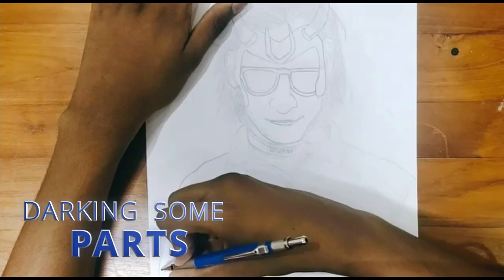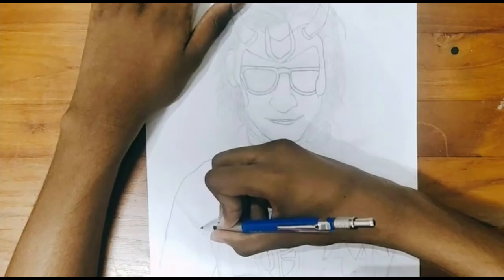Now let's give a dark outline to my sketch and concentrate on a little detail in the picture to make the picture have a clear look.